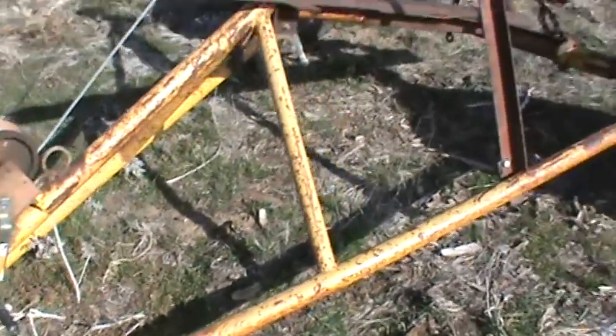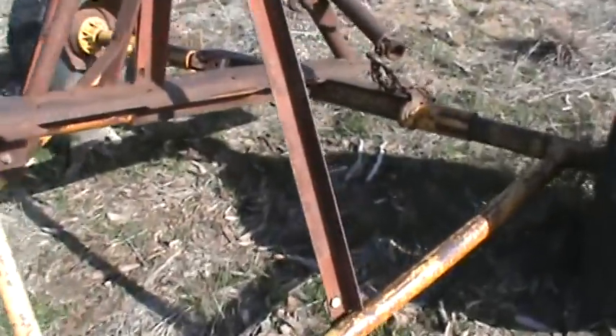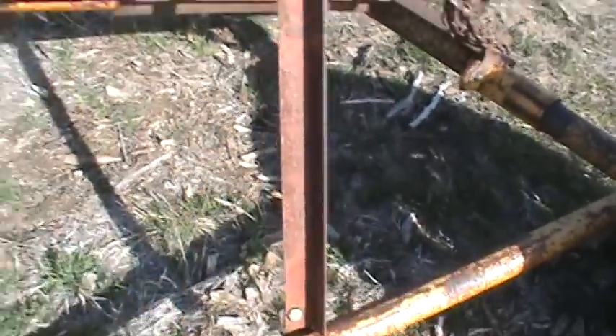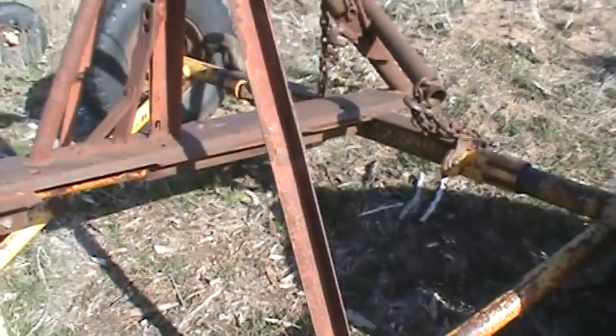Basically it was just a bale hauler that I converted into a car hauler. I left it where I could unbolt this, remove all this, and put my bale forks back on it to be a bale hauler again.